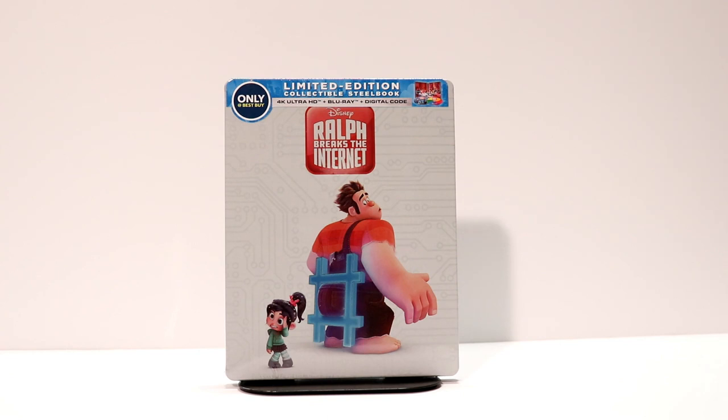Hey, Tony here. Today I want to do an unboxing of the Best Buy Exclusive Ralph Breaks the Internet, the limited edition 4K Ultra HD Steelbook. So stay tuned.